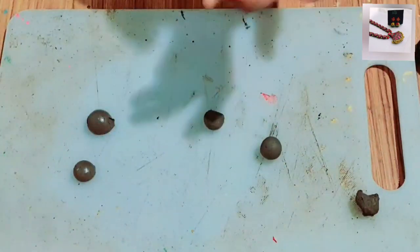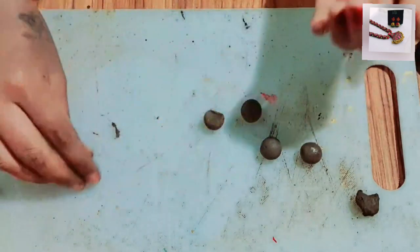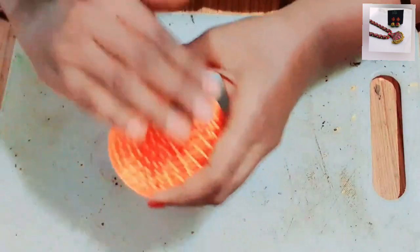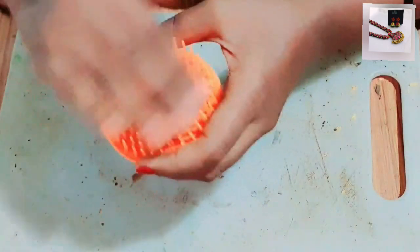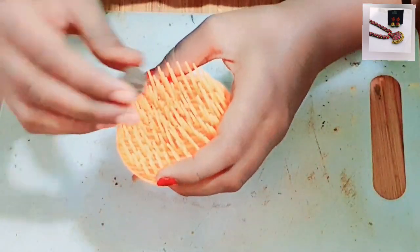Now we will do round. The bottom is tight and loose. The top is correct. The bottom is correct.